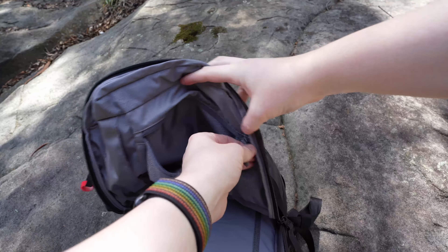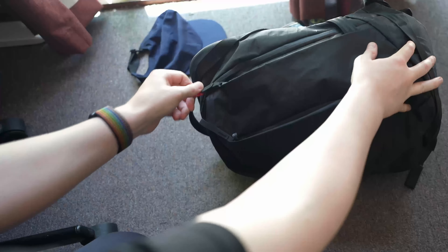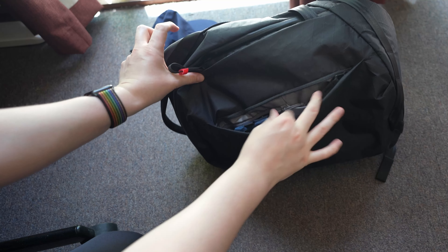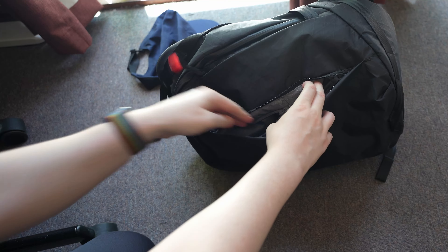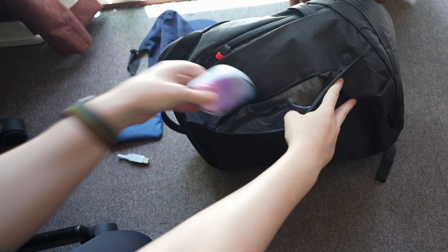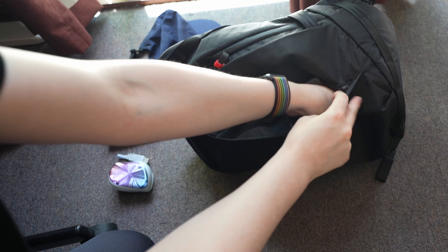I was able to fit quite a bit into this bag, although because of its shape it is harder to use as a travelling bag — it is designed more as an everyday bag. It is very comfortable to use when fully packed, and this is something that Able Carry always does very well with all of their bags. Their HANA systems are some of the most comfortable that I've used.